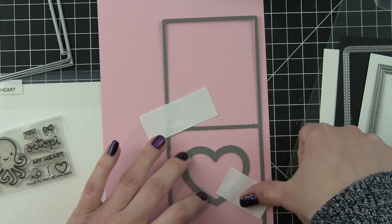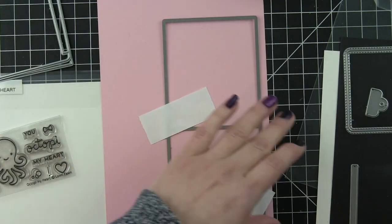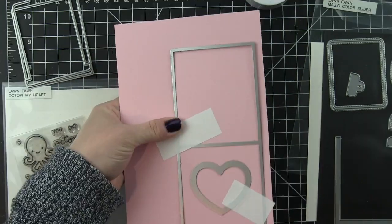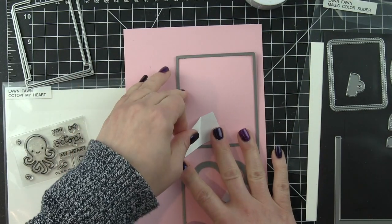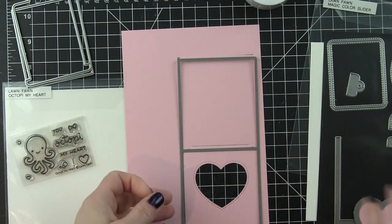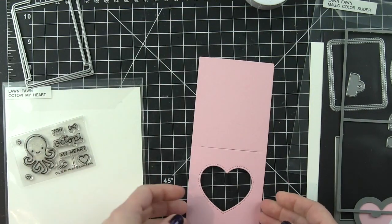And there are three different window options. Today we're going to use the heart because that's perfect for a Valentine's themed card. There's also the rectangle and an oval if you need a little more space for your Magic Color Slider. I'm going to go ahead and pop this out now.